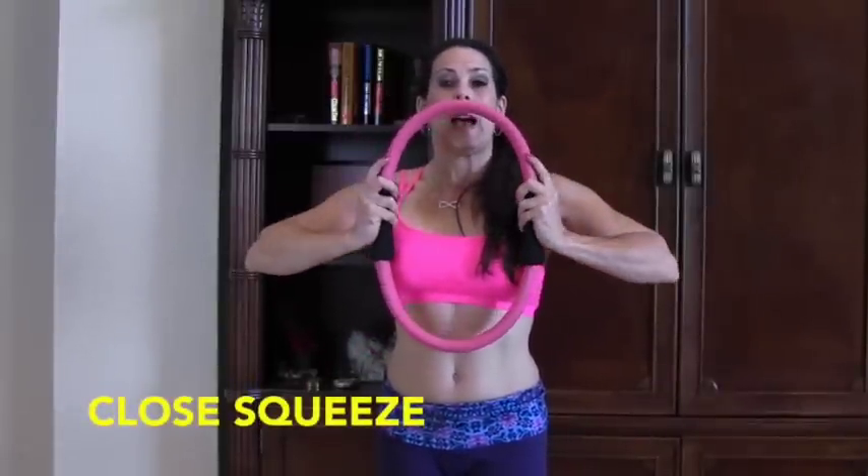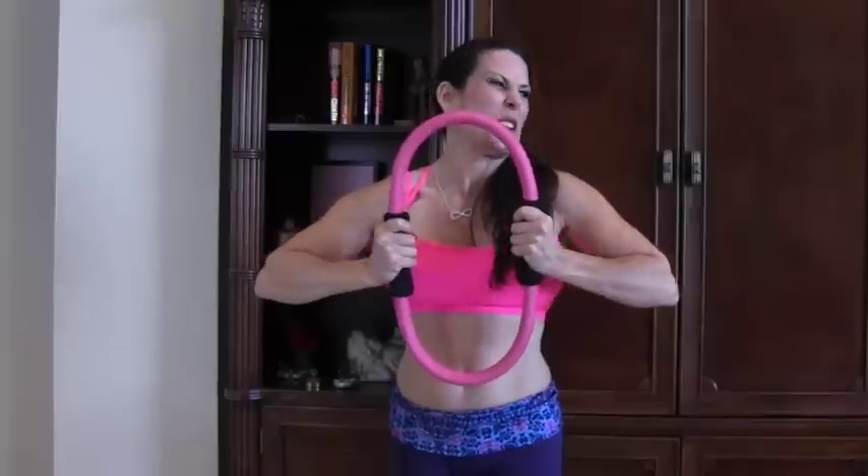Next, we're going to bring the ring really close to the body and we're going to push. Now it's closer to the body so I have a little bit more strength. It's going to get a little squished here. Here we go for 15 — it's like you're fighting with it. 1, 2, 3, 4, 5, 6, 7, 8, 9, 10, 11, 12, 13, 14, 15. We're really pulling in the whole upper body. So that's great.